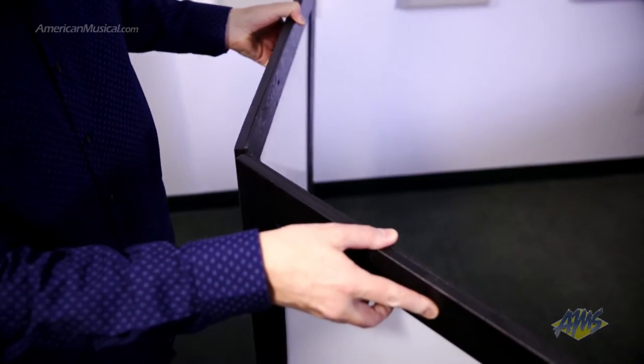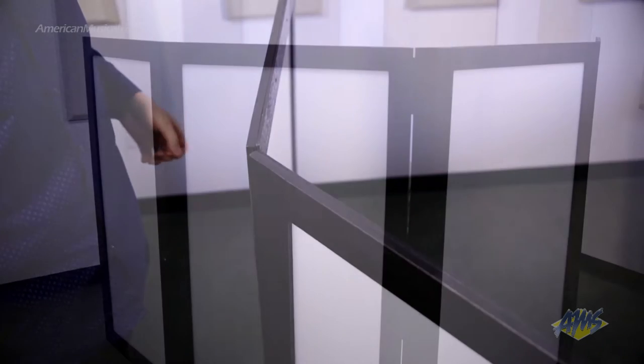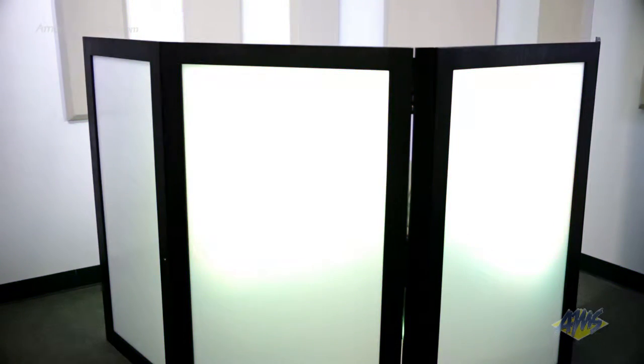Setup is as easy as unfolding your facade and placing it in front of your gear. Add any LED lighting fixture behind to create a glow that can be seen through the panels.